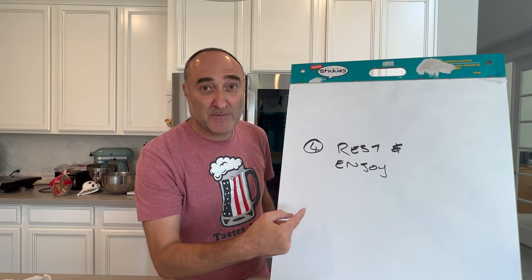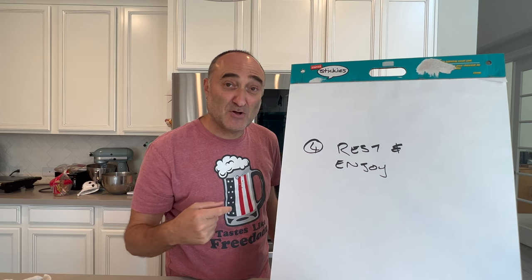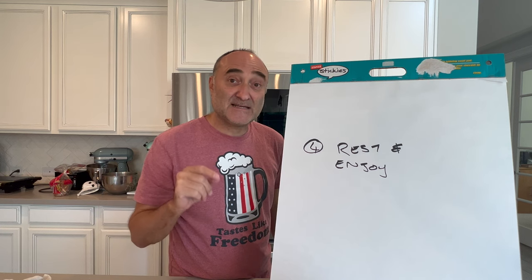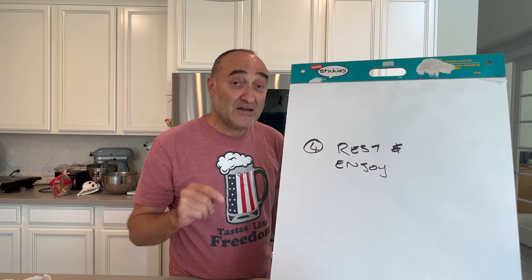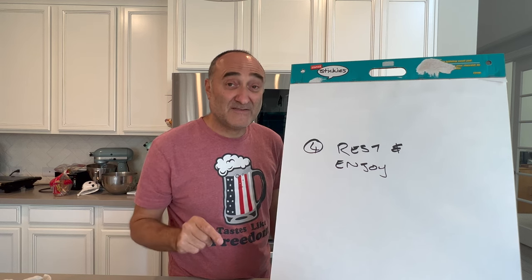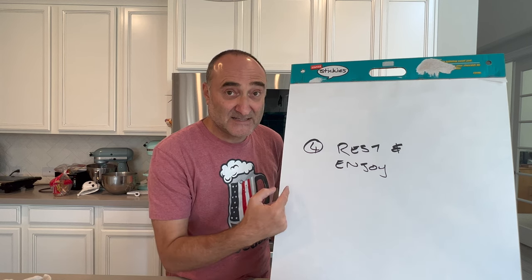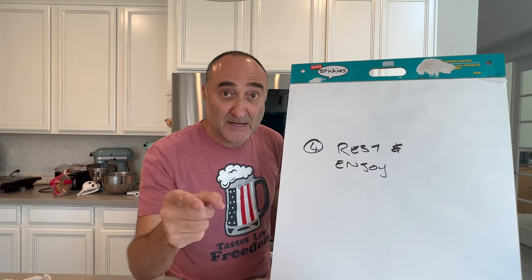Rest and enjoy, baby — step number four. Take it off the smoker. Make sure that the internal temperature is sitting at 165 to 170. Under 165, it is still raw. More than 170, you've cooked the goose, baby. 165 to 170. Let it rest for a couple of minutes and enjoy with the family.